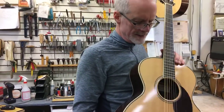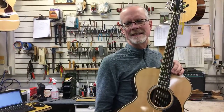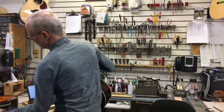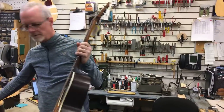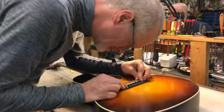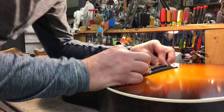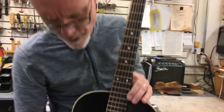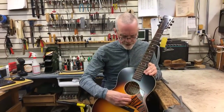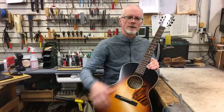So to summarize: the Santa Cruz has a one and eleven sixteenths nut and two and three sixteenths string spacing at the nut/bridge area. Now let's try the Waterloo — one and three quarter inch nut, two and three eighths of an inch string spacing. So this guitar compared to the Santa Cruz has both a wider string spacing at the bridge and the wider one and three quarter inch nut.